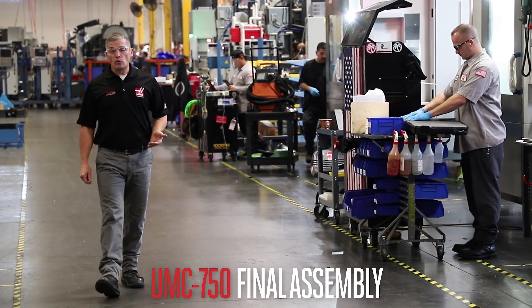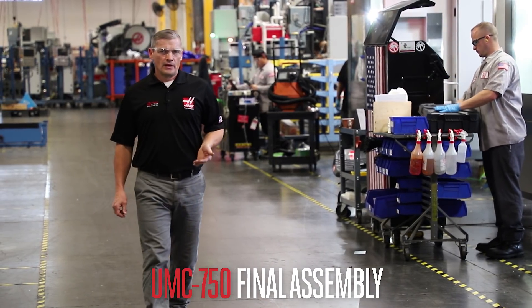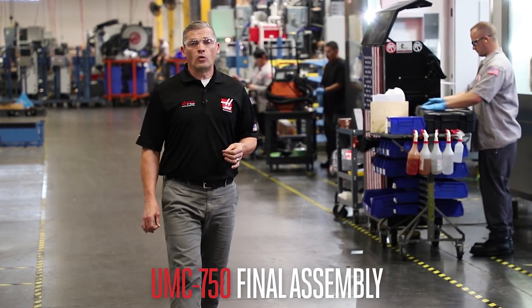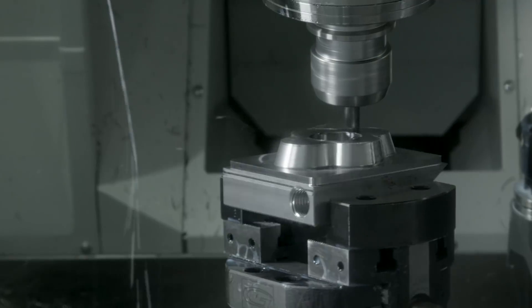For many shops here in the US and overseas, the UMC 750 needs no introduction. It's a best seller and since 2012 it's been helping shops tackle a huge variety of different parts. And while the 750 is the right machine for so many shops out there,